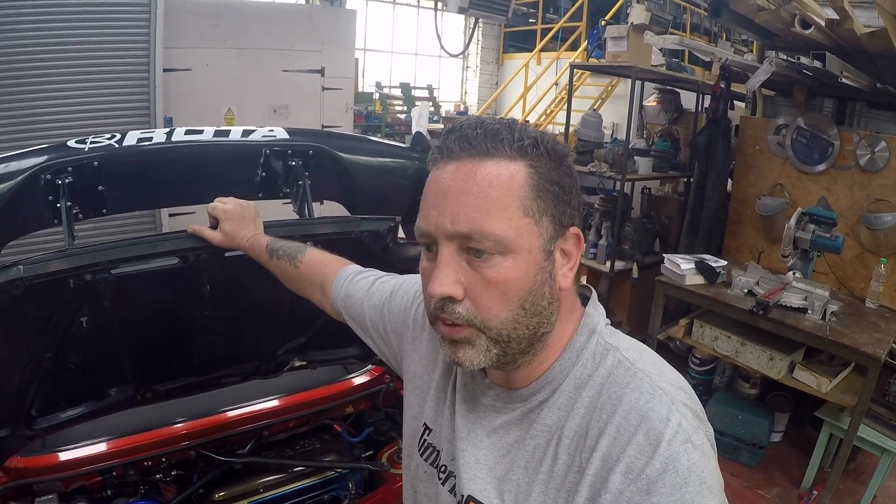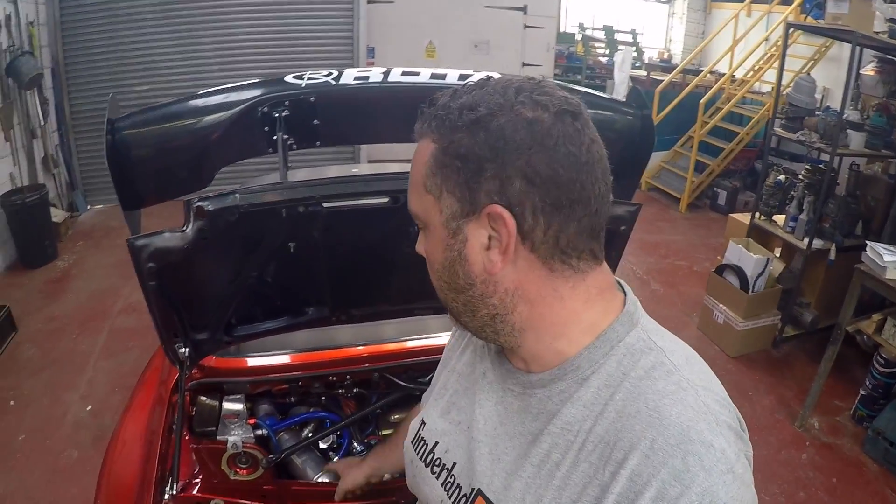After running stock wastegate pressure for a while, I increased it with a mechanical boost controller to 7 PSI. At 7 PSI, the clutch was still holding, but the stock injectors were completely maxed out — they needed to be changed for bigger ones. Intake temperatures were also rising, so I fitted Astra VXR 470cc injectors and a water-to-air charge cooler. After fitting the cooler, I realized I could run a lot more boost because the temperatures came right down.